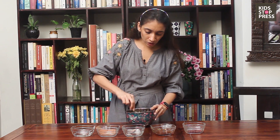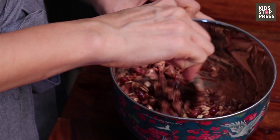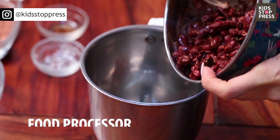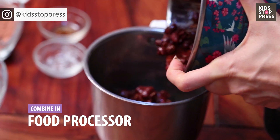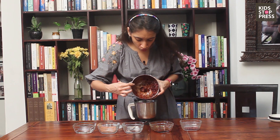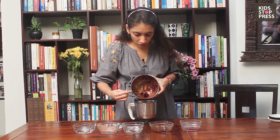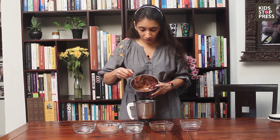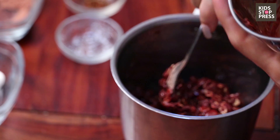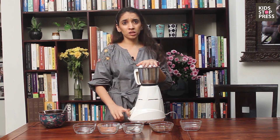Let's give all this a quick stir. Now that this is all ready, I'm going to transfer it into — if you have a food processor that's great, but if you don't, then you can just add it in a blender like how I'm doing it. Make sure, most importantly before you start making this recipe, you start your oven and preheat it at about 250 degrees centigrade. So now that it's gone into the blender, we're going to keep watching the consistency.